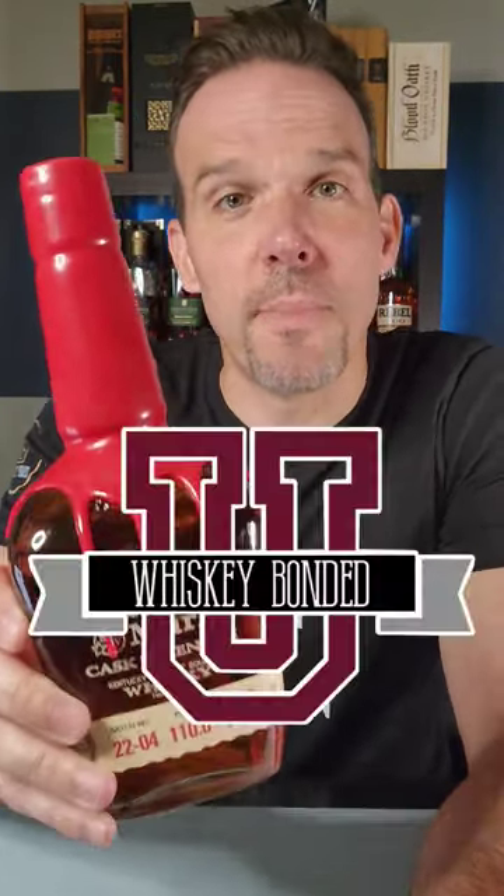Can you spot what's wrong with this Maker's Mark bottle, and why do they call it a slam dunk? This is Whiskey Bonded University, basic whiskey information for beginners.